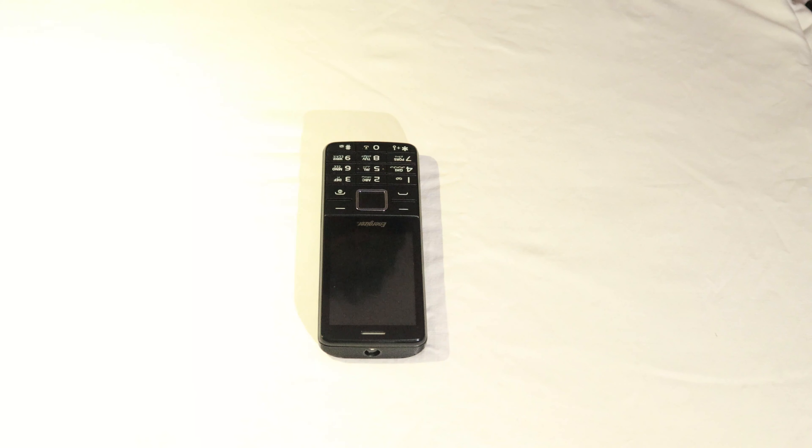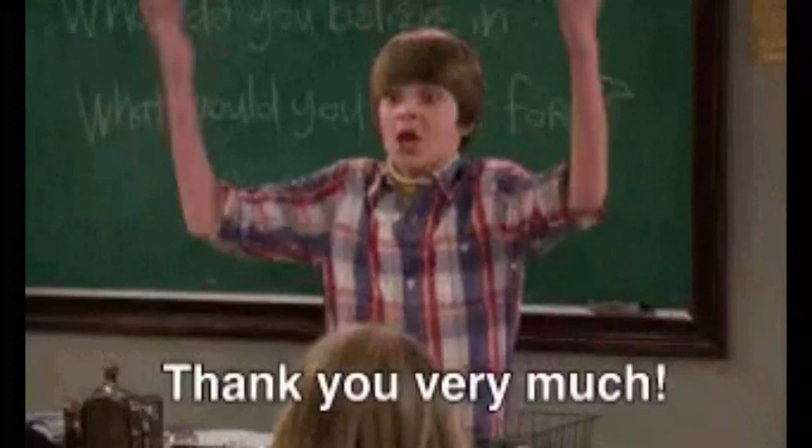Hello everybody, welcome back to my channel. First of all, thanks to everyone who watched my previous video, which was also my first, and thanks to everyone who added comments and gave their feedback — it definitely helps a lot. Thank you very much.